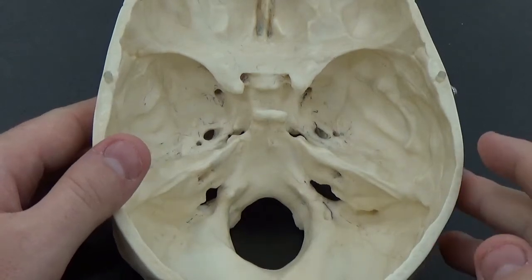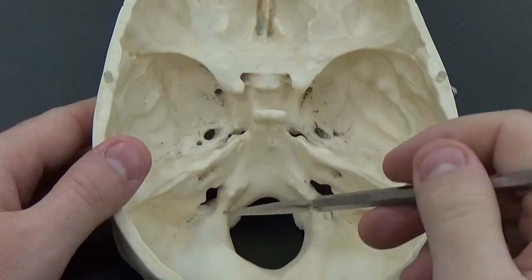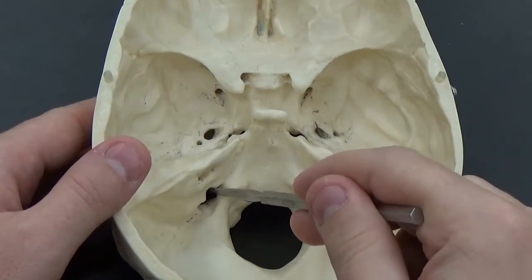Now we can look at the holes on the inside here. So again, foramen magnum, the big hole. Our jugular foramen is right here.